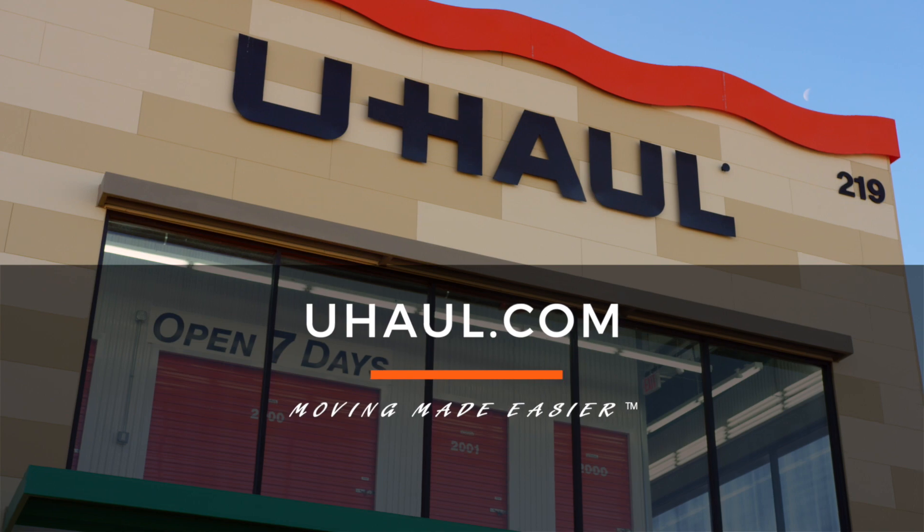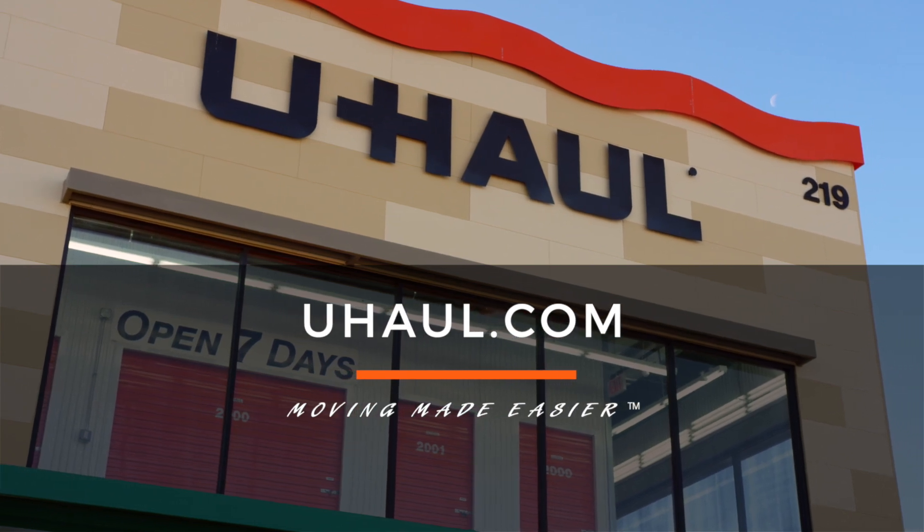For more information, you can visit your closest U-Haul store or uhaul.com.